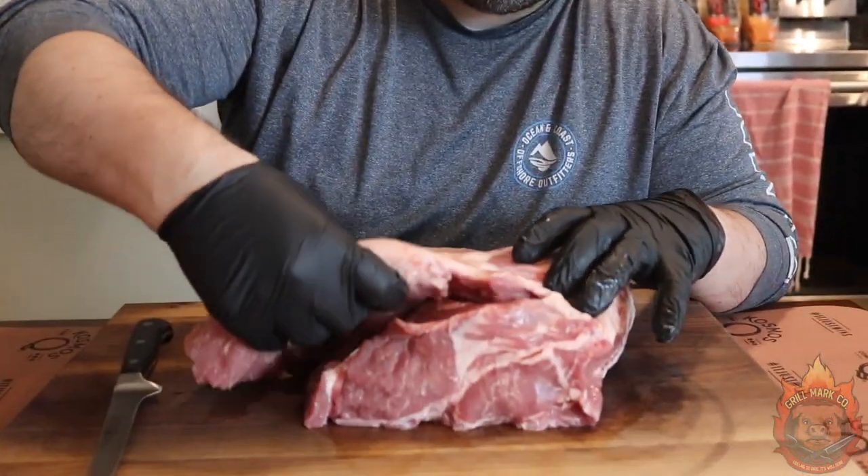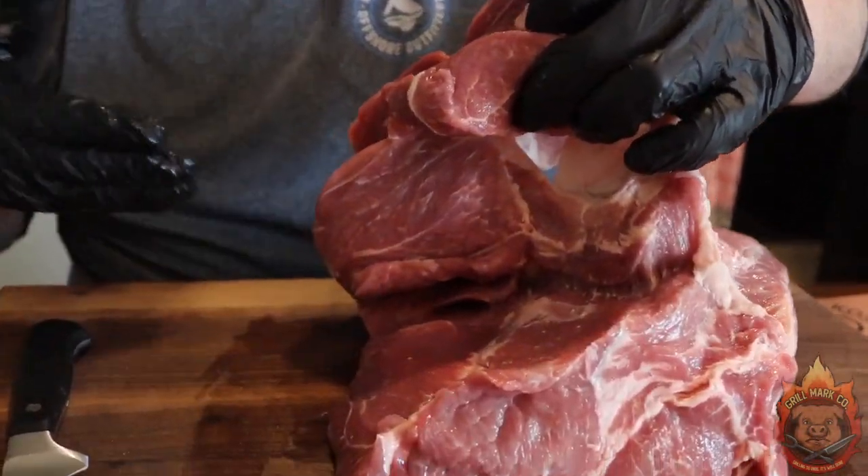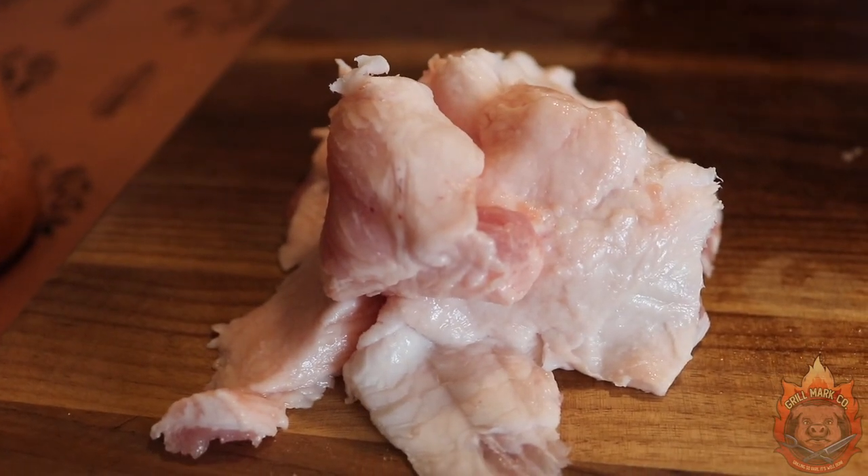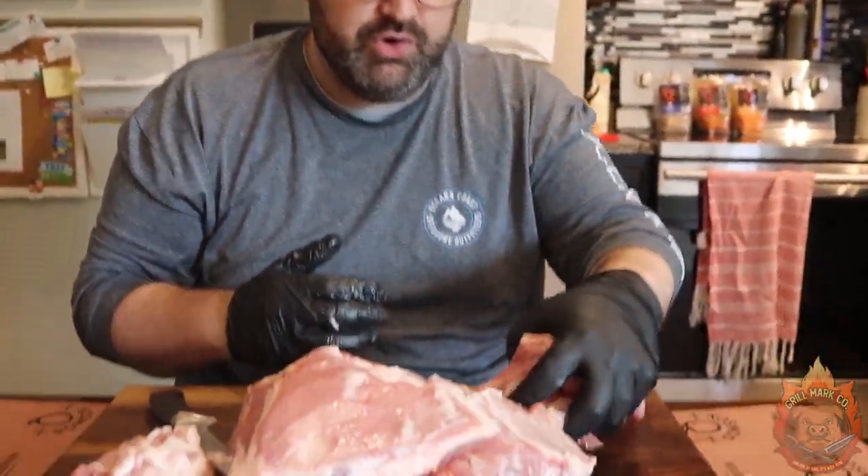For this cook, you wanna go ahead and get yourself a boneless pork butt. What that means is that the H-bone is already taken out, and that just saves us a little bit of time. The next step we have to do is cut off this fat cap right here. We wanna make sure we trim all this fat off. I bought this from Costco and we already had a good bit of it done, because we are not cooking this whole pork butt in one piece. We're actually gonna be cutting them down into about 12 ounces — a little bit bigger than a baseball, a little smaller than a softball.